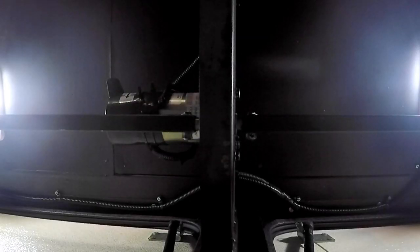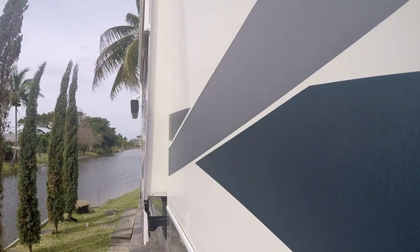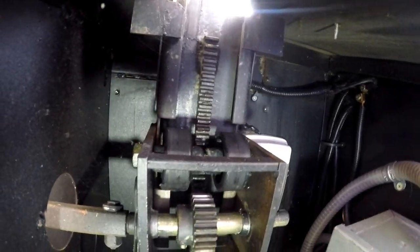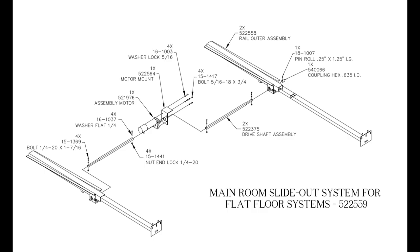As you can hear, the motor has stripped gears. So before I start, make sure all power going to the motor is turned off. Also leave the slide open about 6 inches so there's no pressure on the drive shaft that connects to each side of the motor and going to the rail assemblies on each side of the slide.